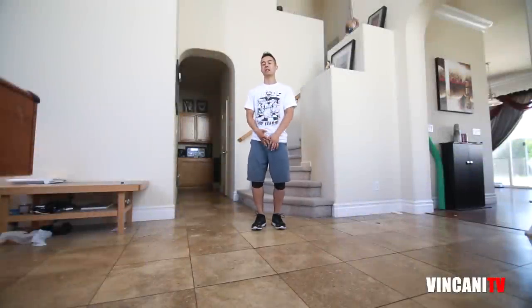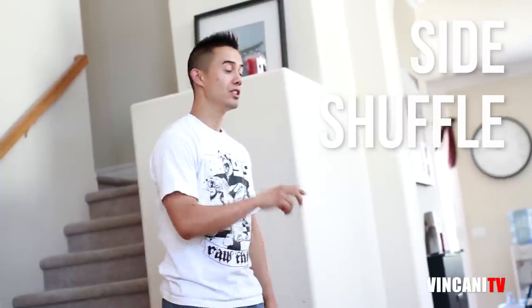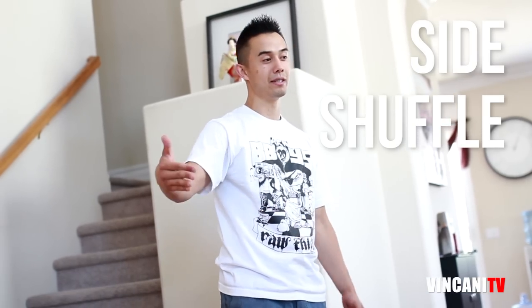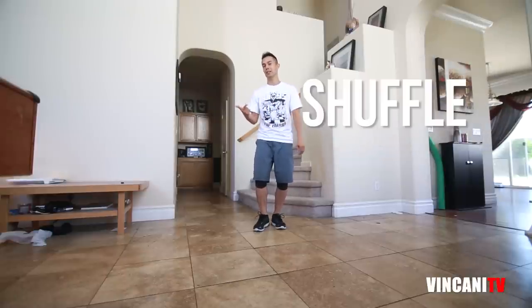What's up, this is Insanity, and today we're going to be learning a move I like to call the side shuffle. It's basically a shuffle moving sideways. So if you don't know how to do a basic shuffle step, click right here and learn how to do the shuffle first.